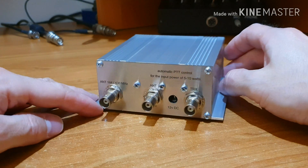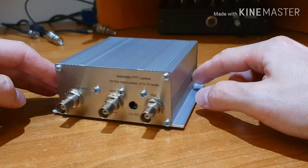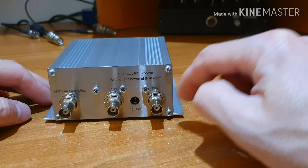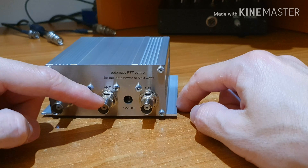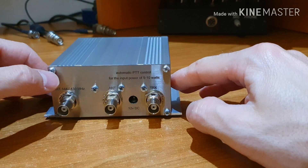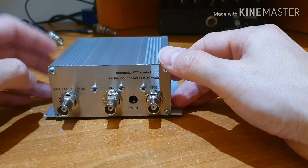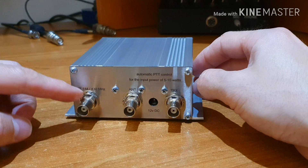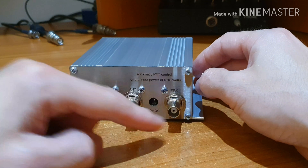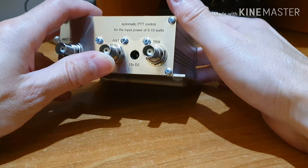To use this transverter you will need a short piece of coaxial cable with a BNC connector on one end and a PL connector on the second one. This cable you will need between the transverter and your HF radio. The middle socket here is for the HF antenna — you can basically use your HF antenna when the transverter is turned off, as there will be a bypass between those two sockets. Here on the back side there are also 12 volt DC sockets.